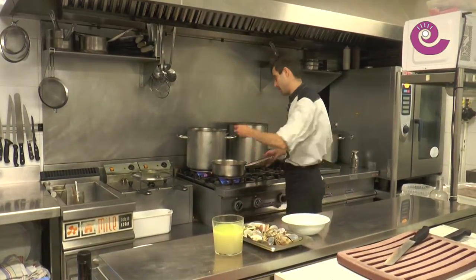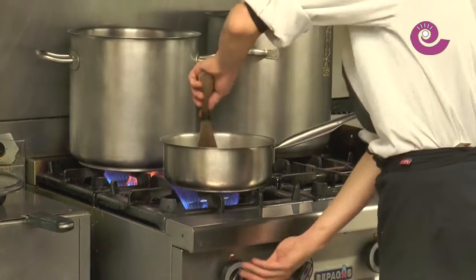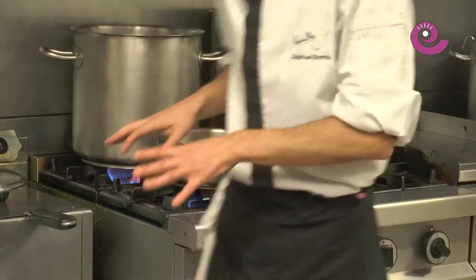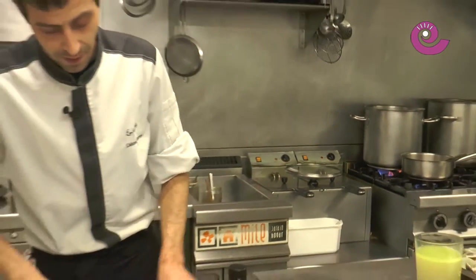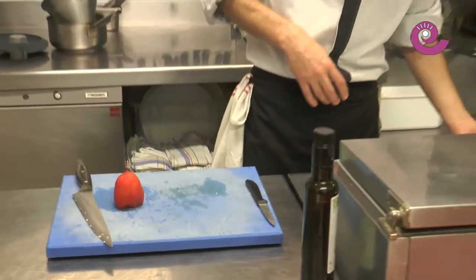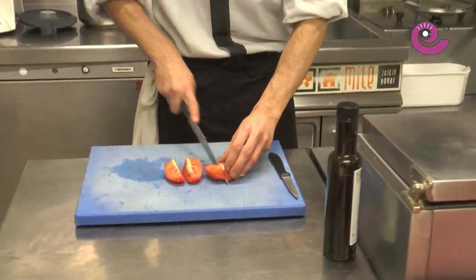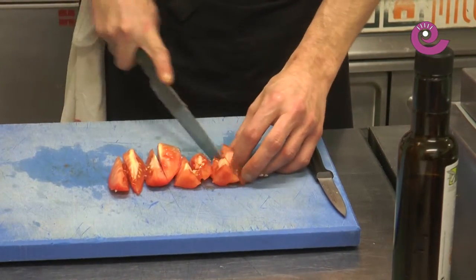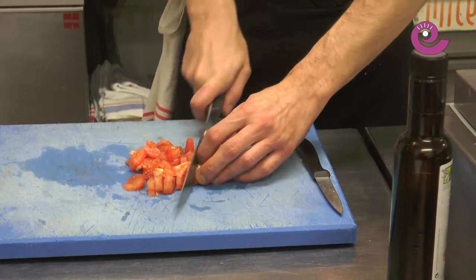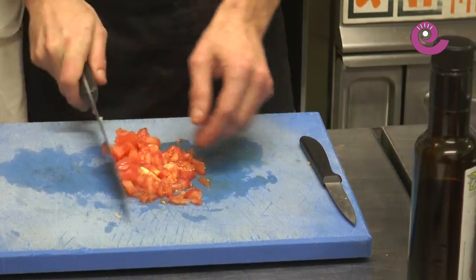We stir and let it start to get a little color. Once it starts getting color, we lower the heat and let it gently soften. Meanwhile, we chop the tomato — I've peeled it a bit to make it less coarse when blending. You can blanch it or not. We'll chop it a bit smaller since it will release quite a bit of water and we want it to cook faster. Chopping it finer than the rest of the vegetables will speed up the process a bit.